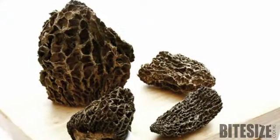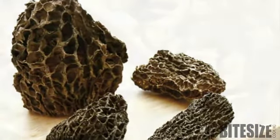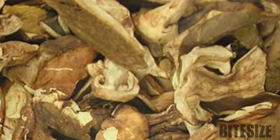When choosing dried mushrooms, look for large pieces with a uniform dark colour, since the darker ones usually have more flavour. Avoid dried mushrooms with tiny holes in their flesh, which may indicate bugs have been there.